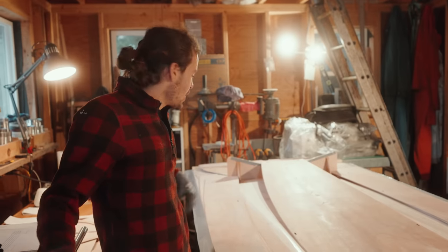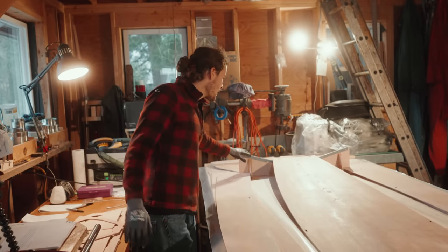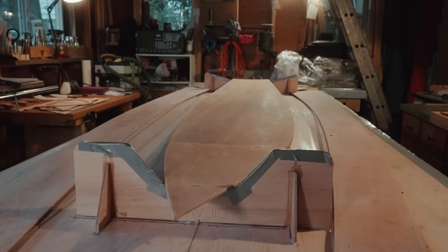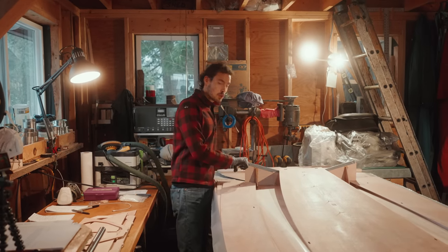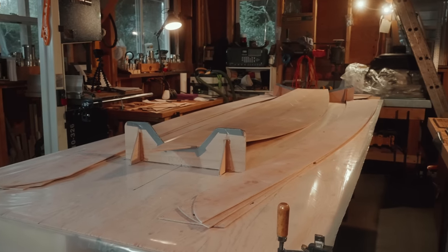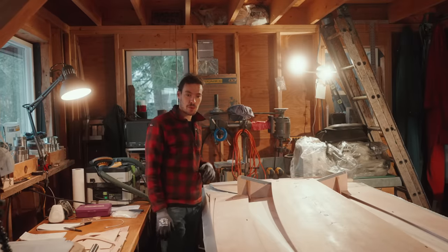The bow jig and stern jig are on the table. I've put some duct tape on them because I'll be gluing the planks together and I don't want the boat to stick to the jigs. I've also glued the jigs themselves down to the table with hot glue. Everything is straight, square, and true. Next is starting with the assembly.